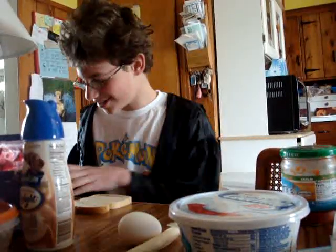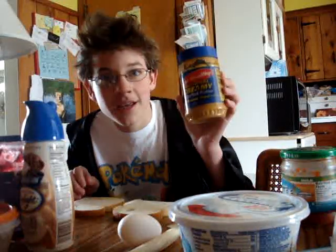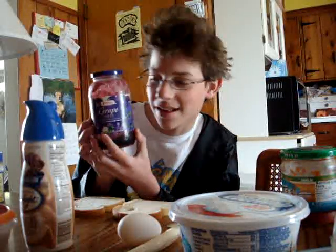So the first thing you need to do is get out all your ingredients. The first one: two pieces of bread. You need peanut butter — this is soy nut butter because I'm allergic to peanut butter. Jelly. Grape jelly. I like grape jelly but any other jelly works.